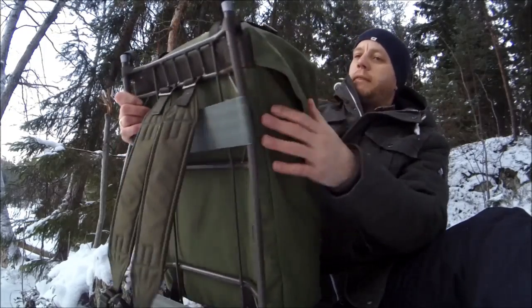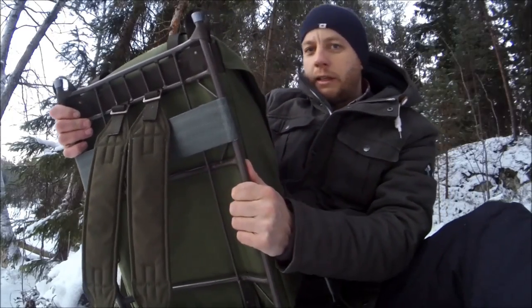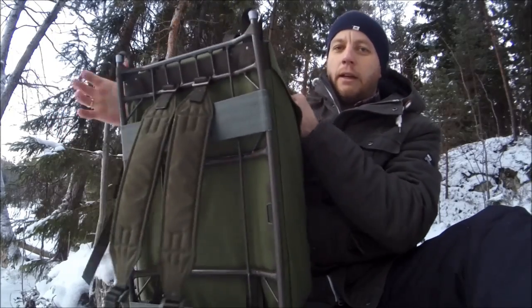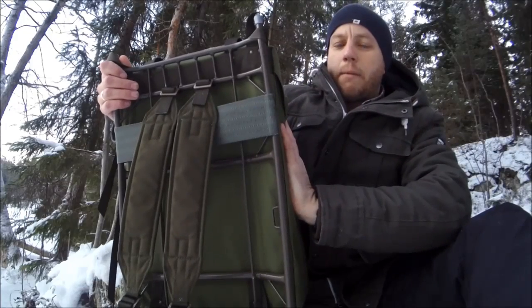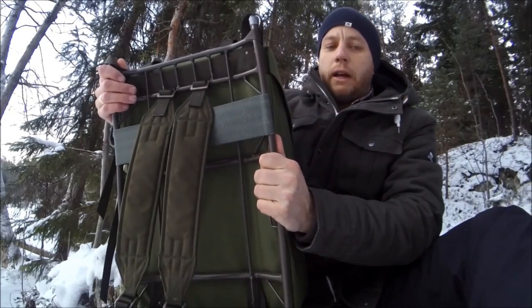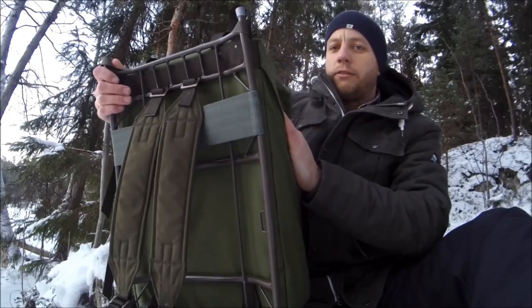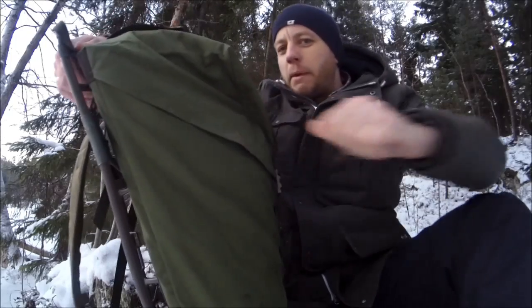Construction-wise it's bombproof — bulletproof, guys. This is not going to fall apart on you in your lifetime. It's actually made by the company Hagloffs, which makes a lot of consumer adventuring gear, clothing, jackets, and outdoor gear — high-end stuff too. So it's come from a good factory.